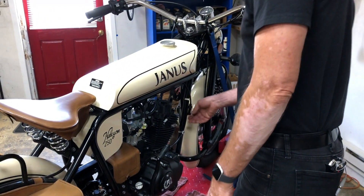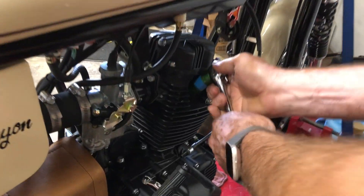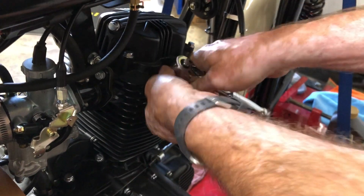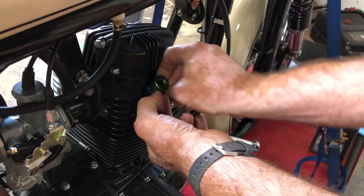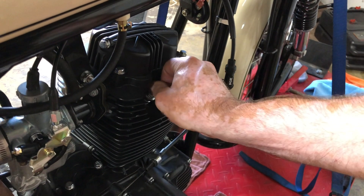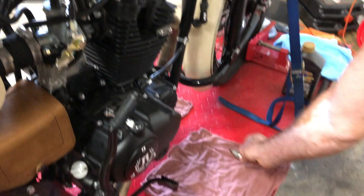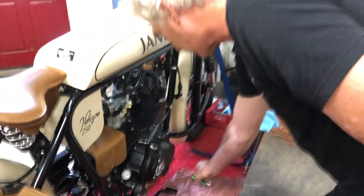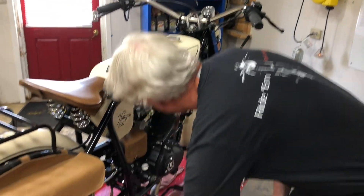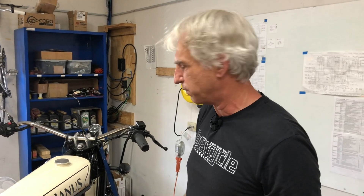So we're going to get started here removing the spark plug — that's an 18 millimeter socket. I like putting a rag down to put parts on as I'm taking them out, so if I get done and there's still something there, I know I forgot something and have something else to put back in. We take out the spark plug so that when you're spinning the engine it spins over a lot easier without compression in there.